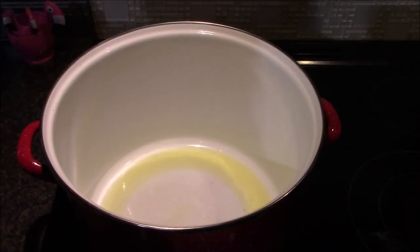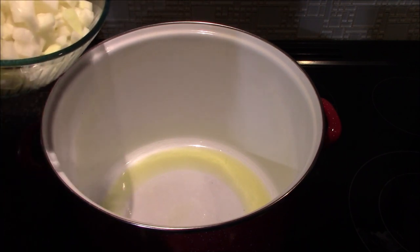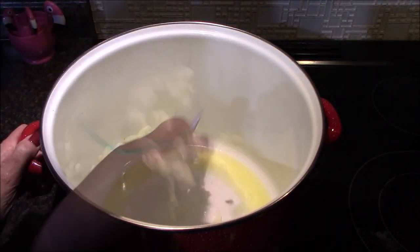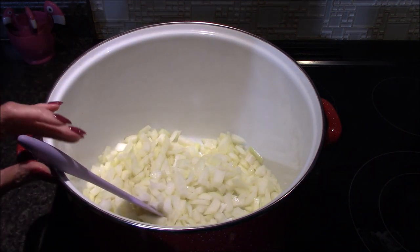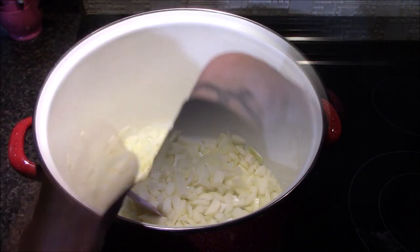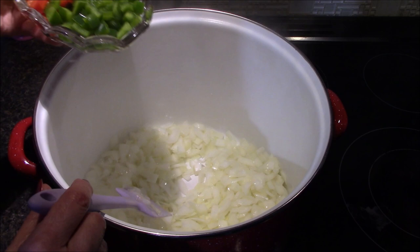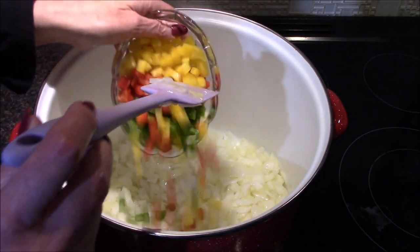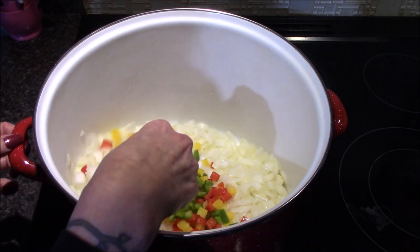Now that I have the carrot tomato puree, I've gone ahead and heated up the olive oil in the bottom of a large stock pot, to which I'm going to add in my onions. I'll allow these to sweat down for about two to three minutes or until they start to turn translucent. My onions are starting to turn translucent, so next in goes the bell peppers, and these are going to sauté for about two to three minutes.